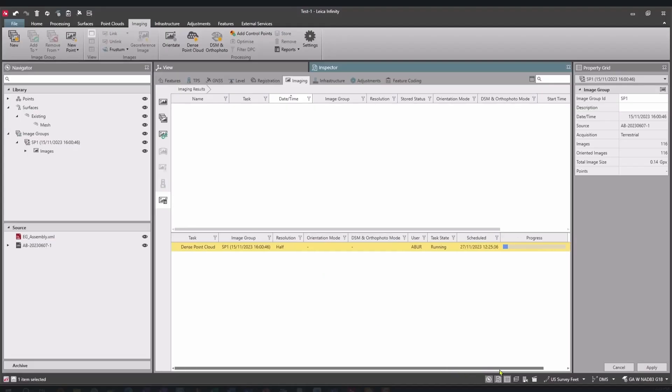Going to my imaging tab, we can see the progress bar. Even with a very underpowered laptop, it's still just a minute or two of processing time required to get a standard stockpile point cloud from the field. With a more powerful desktop, it would be much faster.